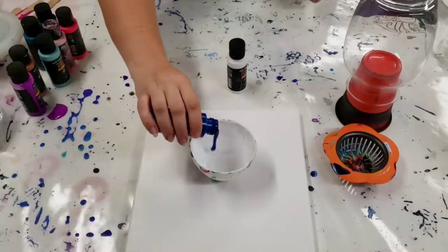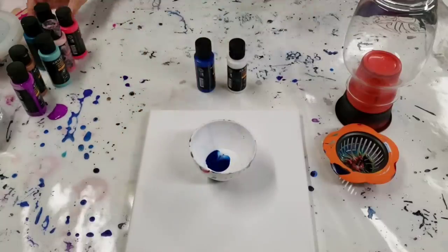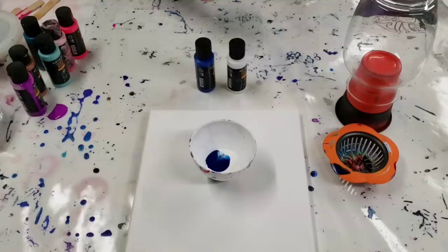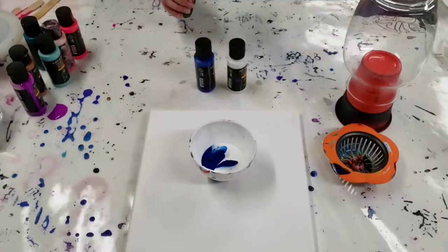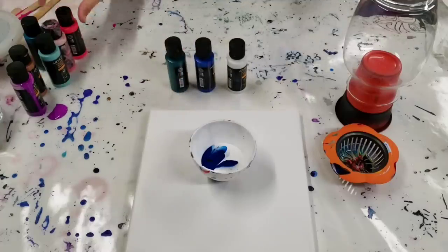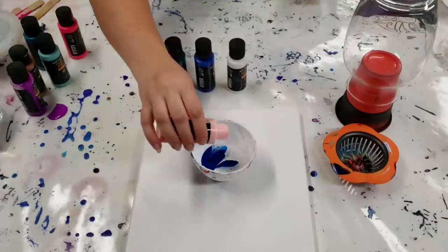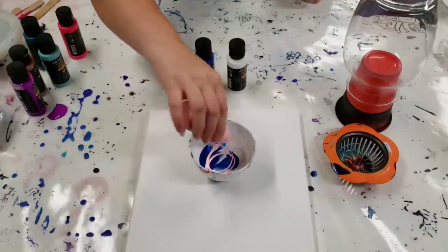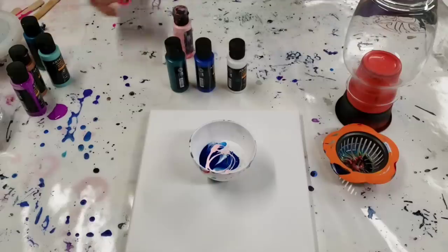I am using a 10 by 10 inch canvas. The amount of paint I'm putting in my bowl will be enough to cover the canvas specifically, and then that should also be enough to cover the vase. I'm using a variety of blues and greens with a hint of pink and purple as well.